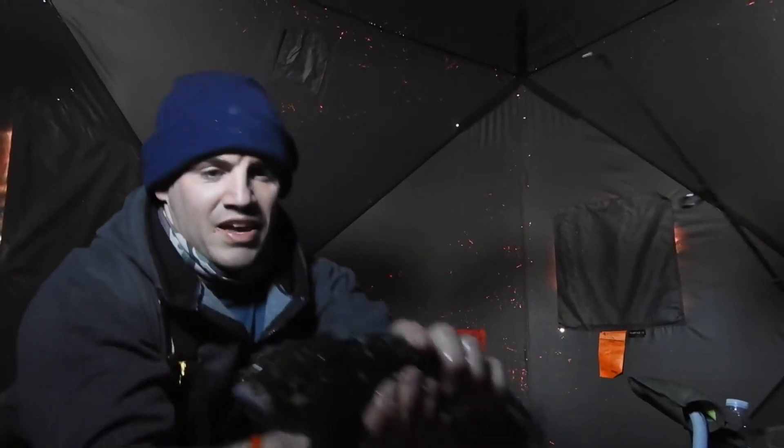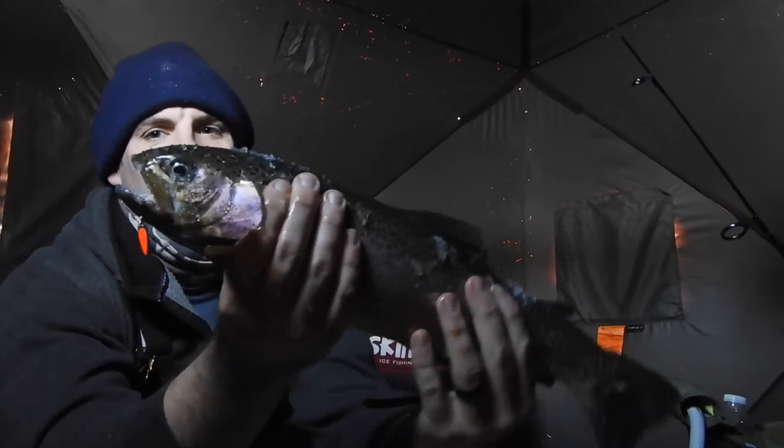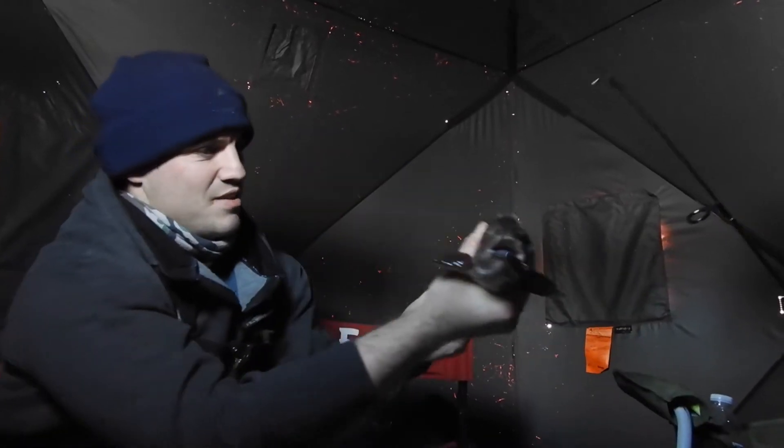Holy cow, look at that rainbow! Wow, nice. Look at that rainbow.